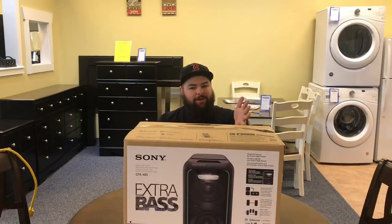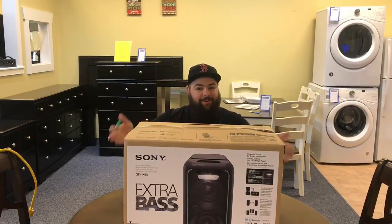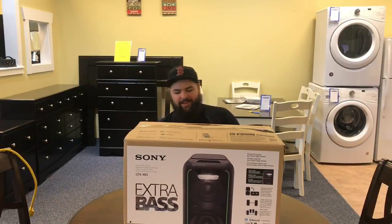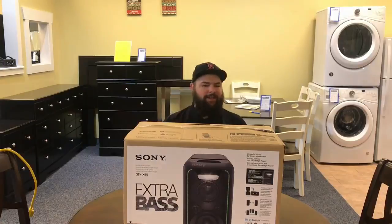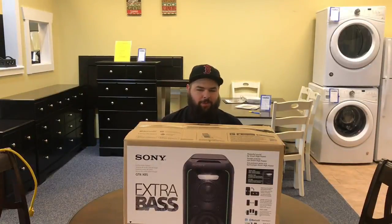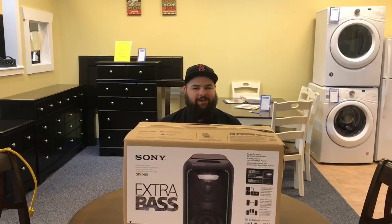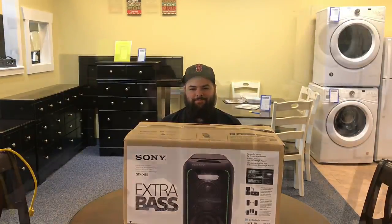Some cool features: if it's standing upright it's just mono, but you tilt that bad boy sideways and guess what — stereo. You can add more speakers to it because it's got inputs. It's got Bluetooth, speaker lights, and you're gonna get that awesome Sony quality because it's Sony brand. So let's open it up, take it out, and put something bumping on it.